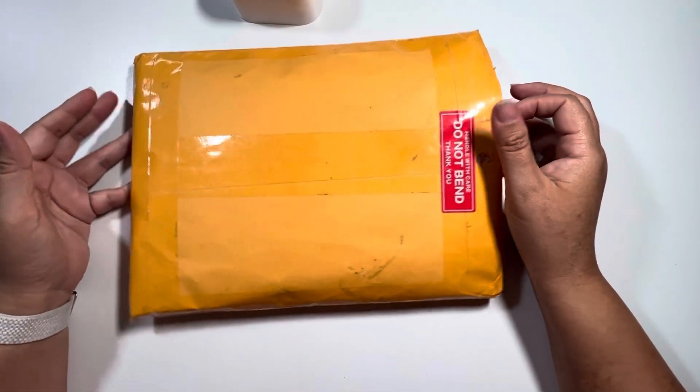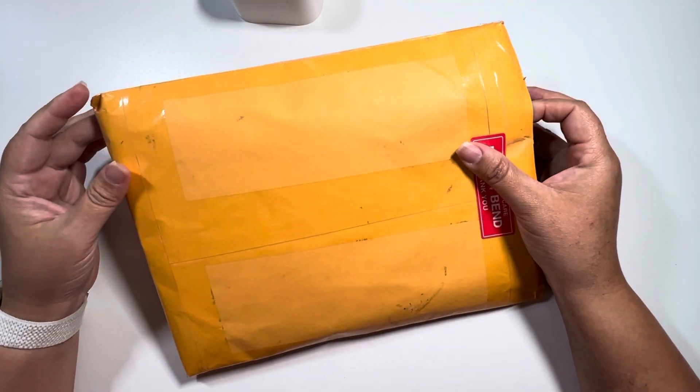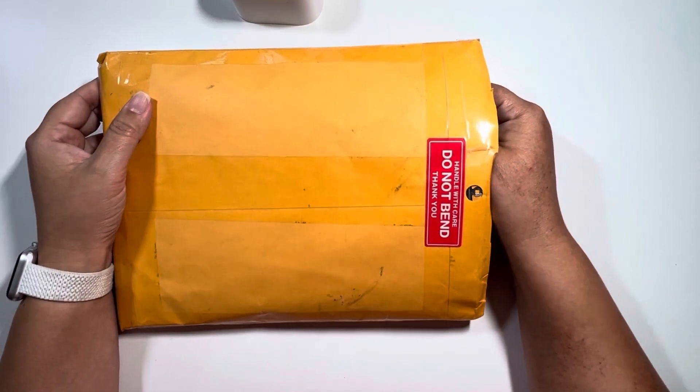Hey guys, it's Michelle with Cashel Creations. Welcome back to my channel, and welcome if you're new here. I am so excited to share with you this little mini haul. This one is from scrapbookingmadesimple.com.